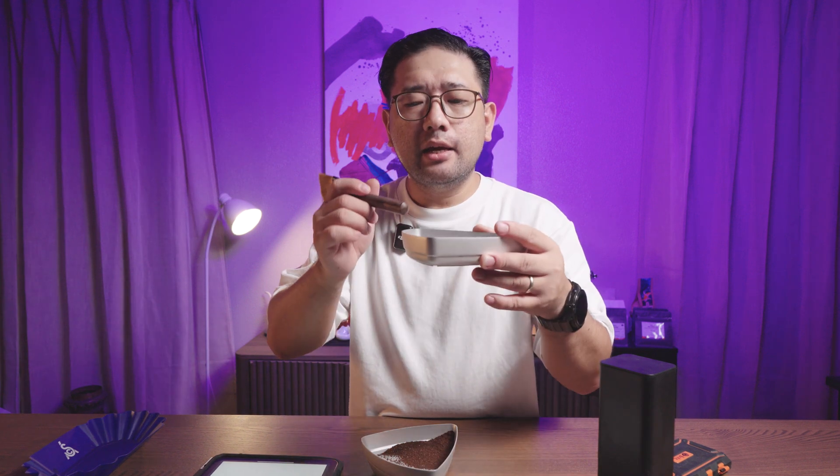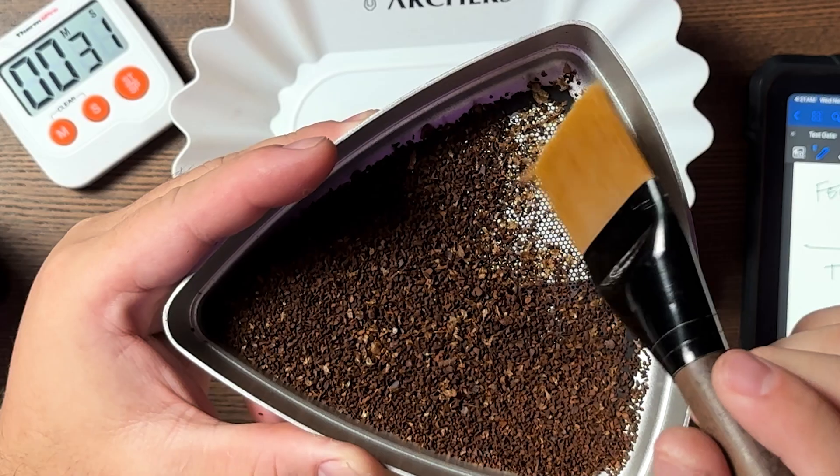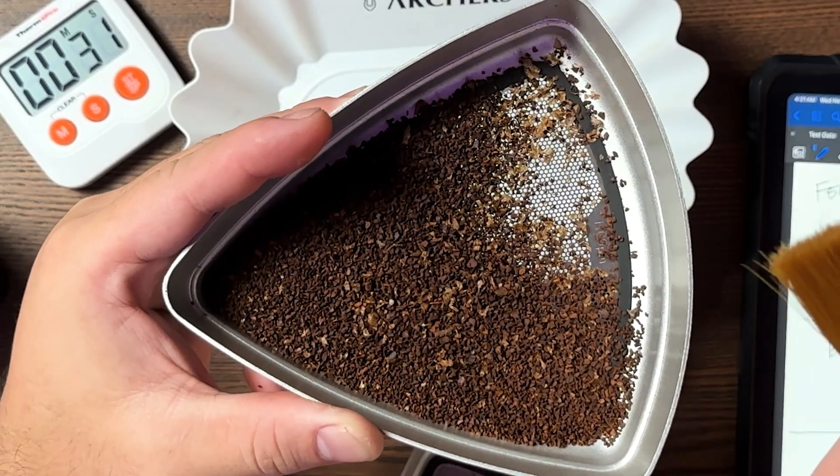Surprisingly, the FIMO Book A2 is not crushing the silver skin — just like a Comandante. I love this because some grinders grind the silver skin as well, so it gets lost in the particles and you end up brewing it. With the FIMO Book A2 and the Comandante C40, you have the option to remove the silver skin if you don't want it.